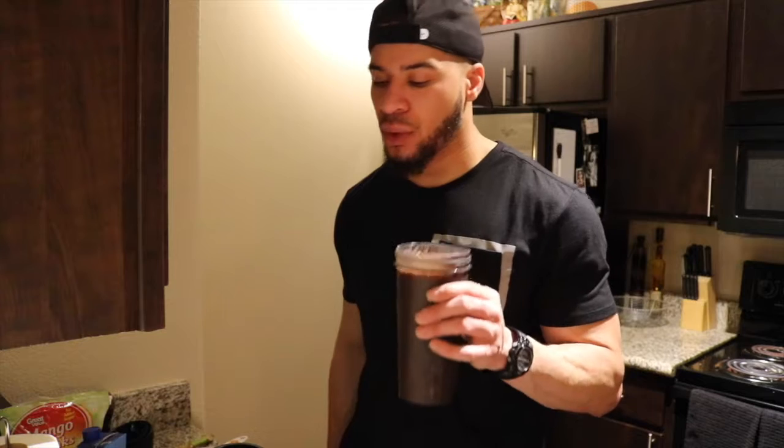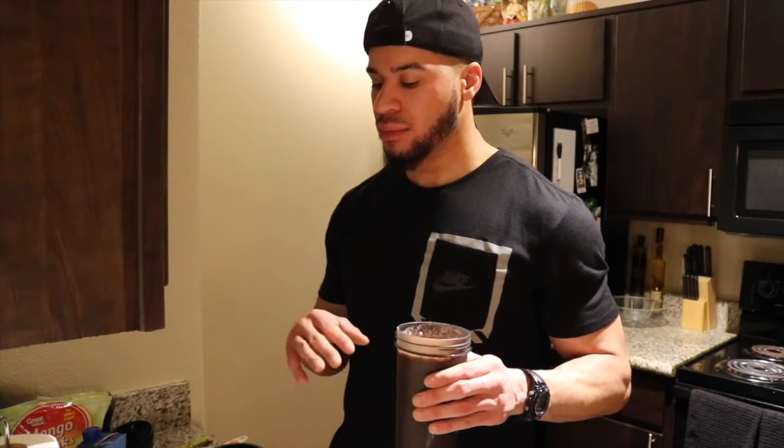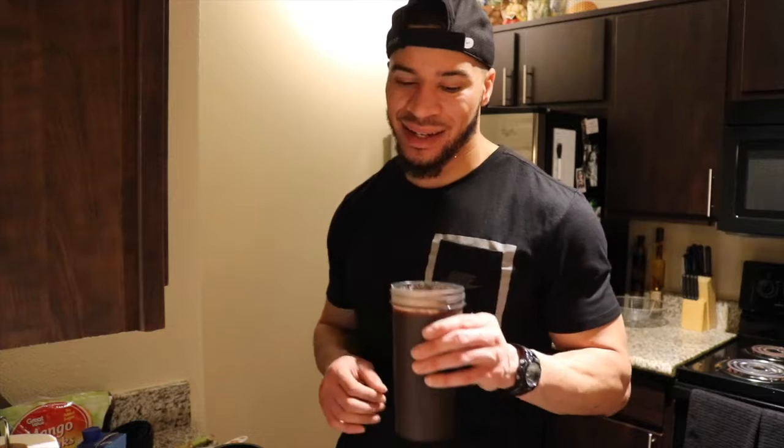The strawberries really give it a nice kick, and the tropicalness of the mango and pineapple blended with the strawberries is great. The banana gives it the thickness, and the coconut water is just coconut water. I think I need a straight vanilla protein for the next one because that one's a dreamsicle, so I get a little ting of orange in this too — but again, a 10 out of 10 smoothie.